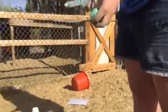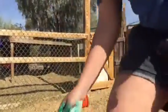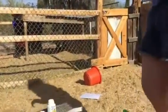You can buy that wormer at Tractor Supply, or any feed store should have it.